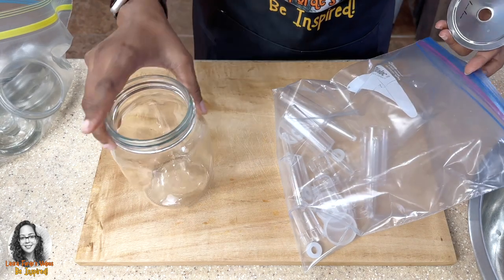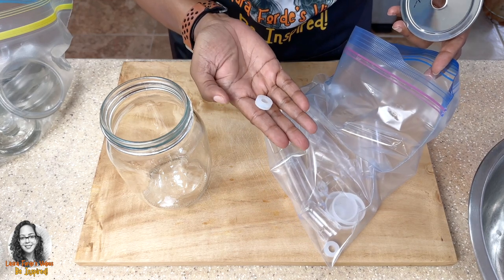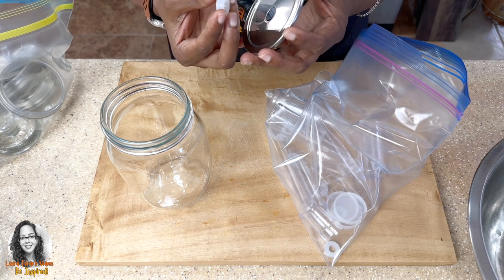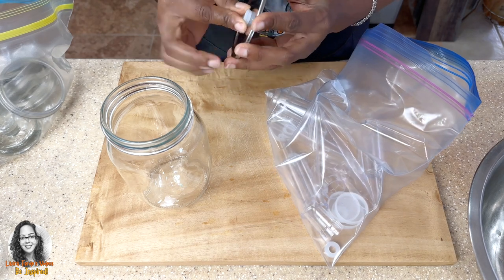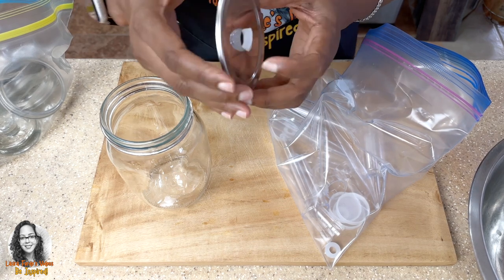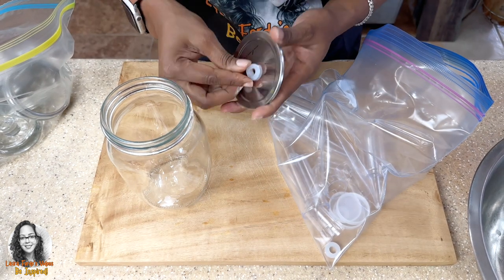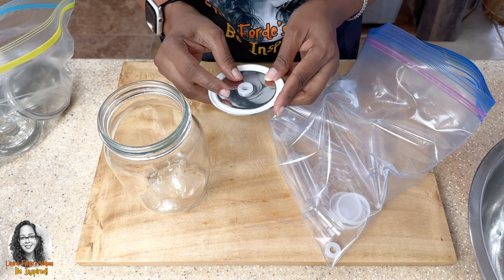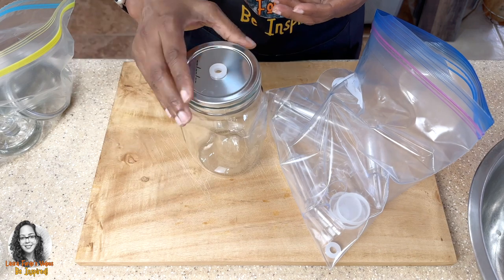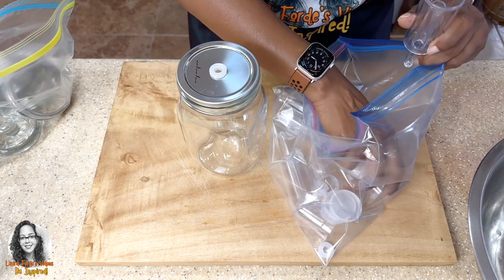The other parts that came with it are these grommets — these plastic grommets that have to go in here. This would fit inside like this; it has a groove. So that goes in like this — you see that? It seals here and comes out at the top.